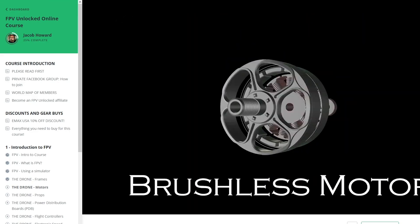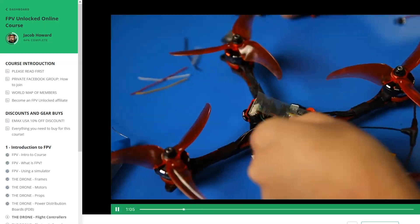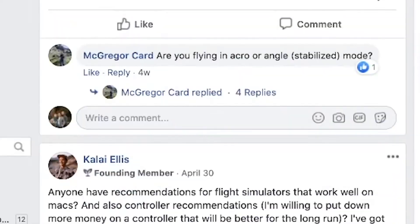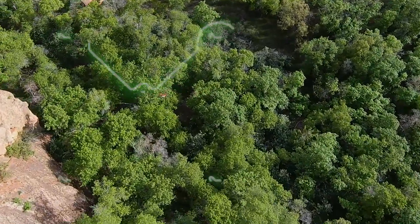If you enjoyed this video on FPV, we actually have an entire online course developed around these same types of lessons — dozens of lessons and hours of material designed to get you started in FPV or make you a better pilot. It is the world's first online FPV course and we have students from around the world learning through it. The link to learn more is in the comments below, and as always, if you have any questions definitely let me know and have fun flying.